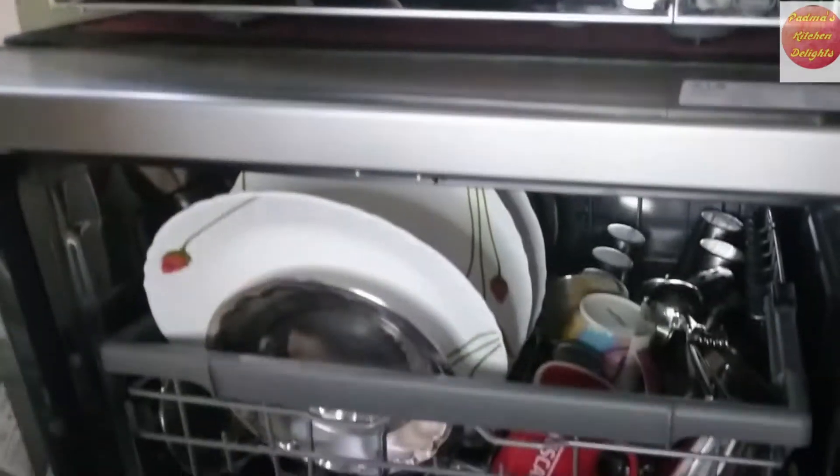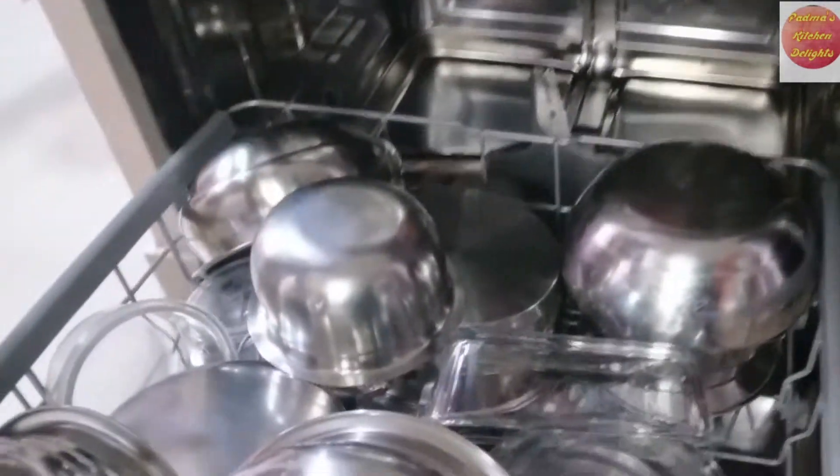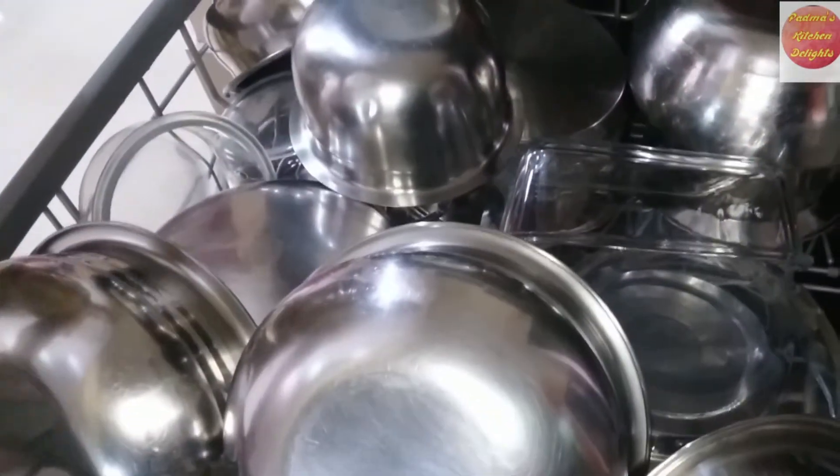Look at the steam that gushes out. Now our dishes are perfectly cleaned without leaving a single stain behind.